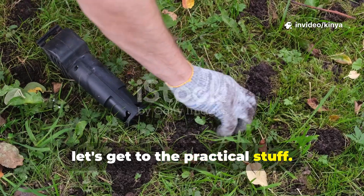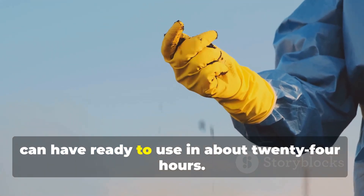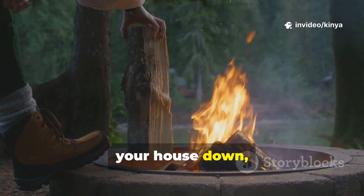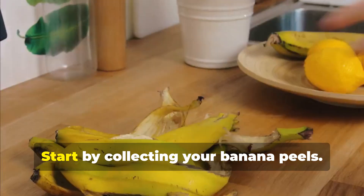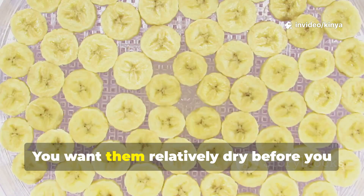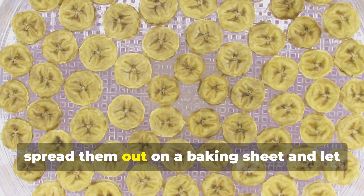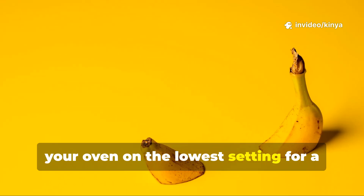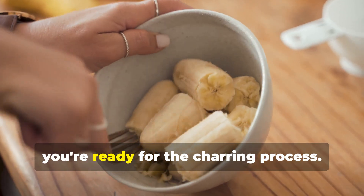Alright, let's get to the practical stuff. I'm going to walk you through my method for making banana peel biochar that you can have ready to use in about 24 hours. You don't need fancy equipment, and you're probably not going to burn your house down, though we will be using fire, so standard common sense applies. Start by collecting your banana peels. I keep a container in my kitchen and toss peels in there throughout the week. You want them relatively dry before you start the charring process. So if they're fresh and wet, spread them out on a baking sheet and let them dry for a day or two, or speed things up by putting them in your oven on the lowest setting for a couple hours until they're leathery and dark. Once your peels are dried, you're ready for the charring process.